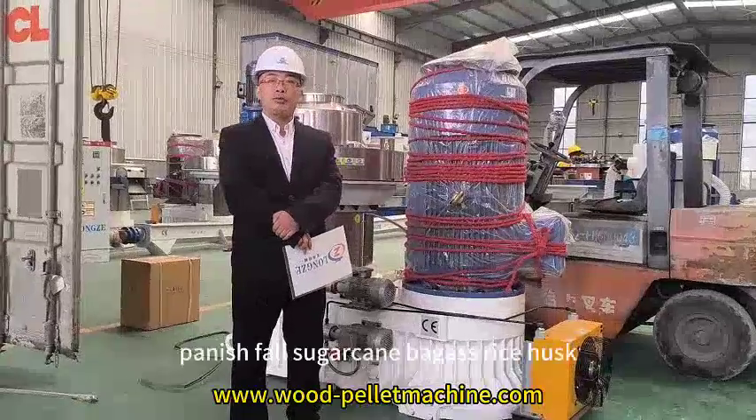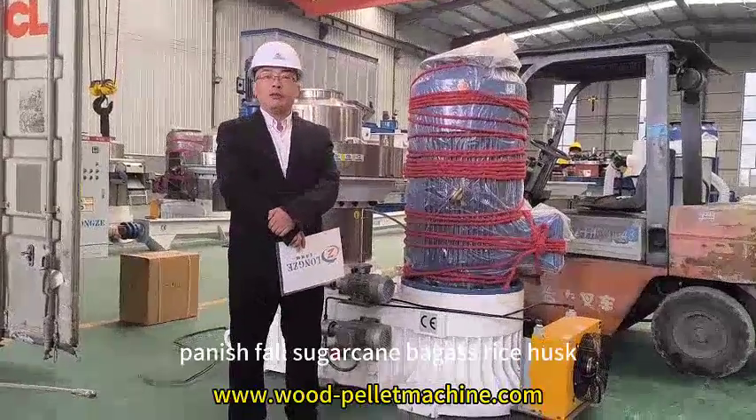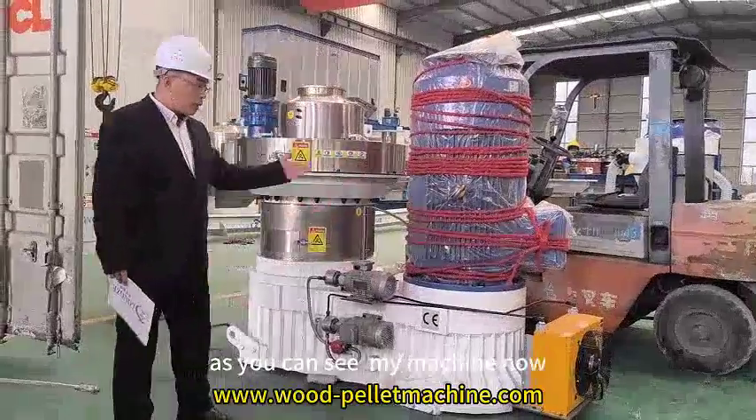agricultural waste, like groundnut shell, peanut shell, sugarcane bagasse, rice husk, and many other different materials. As you can see on the machine,